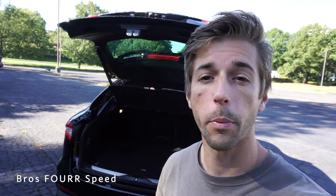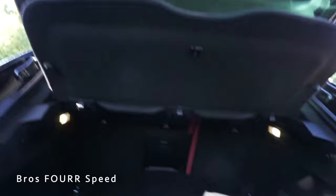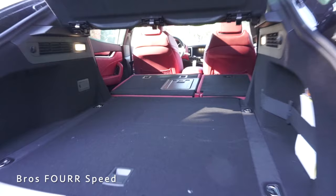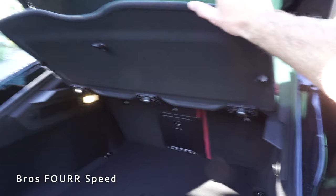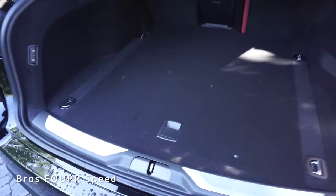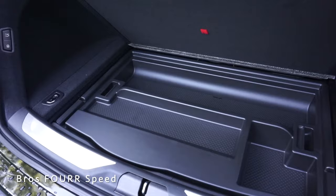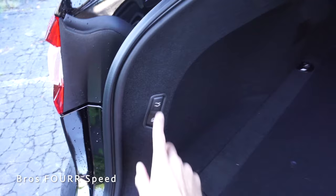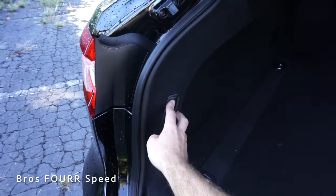Finally, the rear trunk: opened via key fob, there's a lot of storage space even with the back seats up, with tie-down hooks to secure items. Folding the rear seats down gives even more room for larger items. You can remove the cargo cover, and underneath the floor there are two compartments — one held open by a velcro strap for a storage bin, and beneath that the spare tire plus additional room. There's a strap on the right side for items, and on the left side are the close-and-lock and close buttons for the power lift gate, with grab handles on both sides.